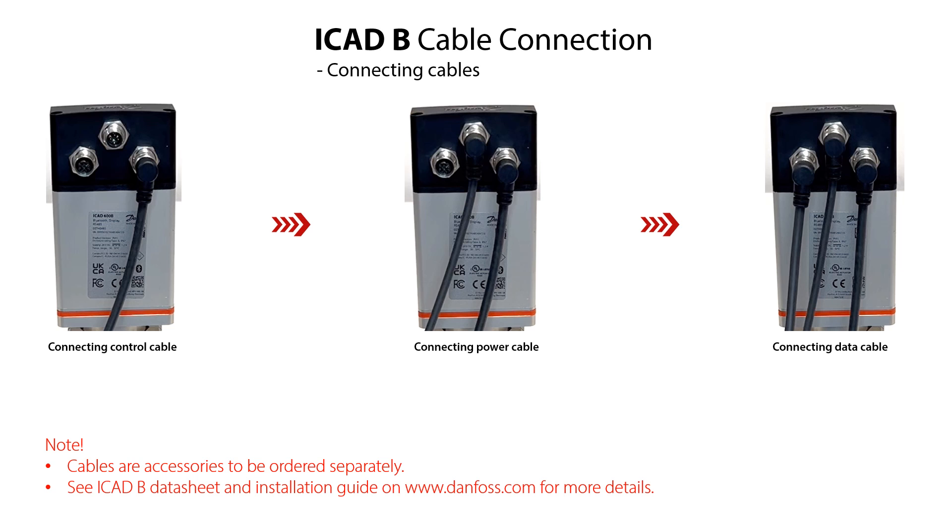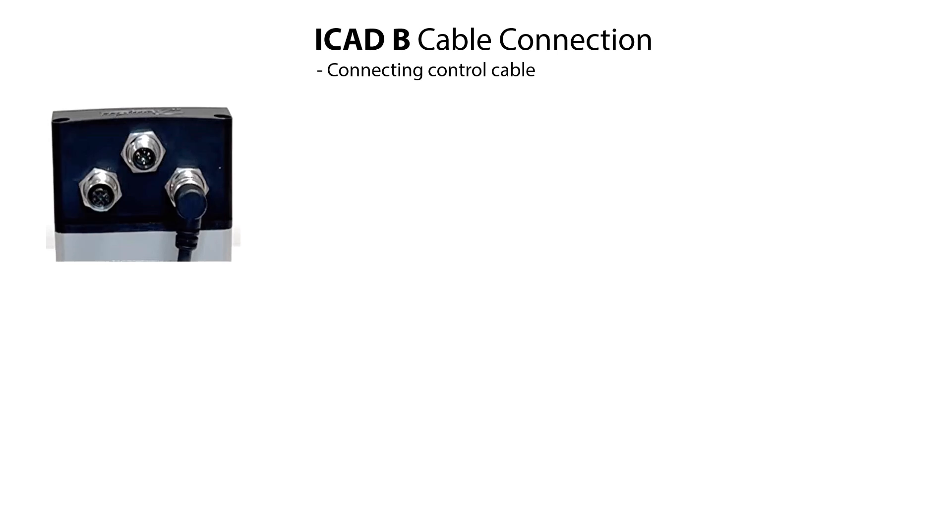You can also find more information in the ICAT-B datasheet and installation guide which are available on danfoss.com. If the control cable with control signals is to be used, then connect the cable to the right-hand connector socket of the ICAT-B as seen here.